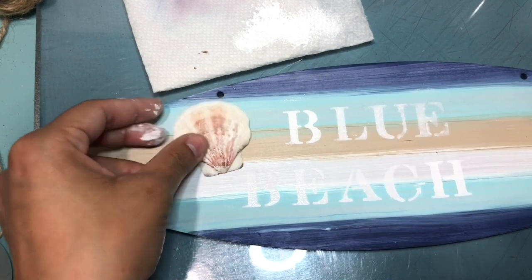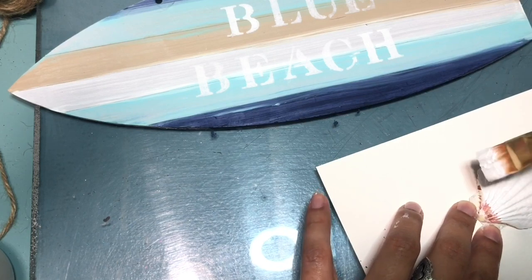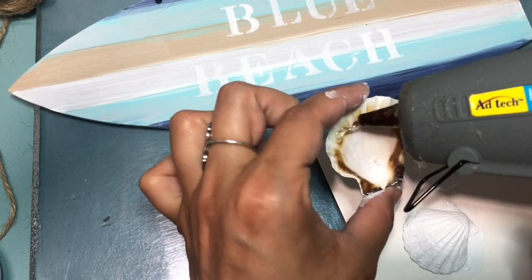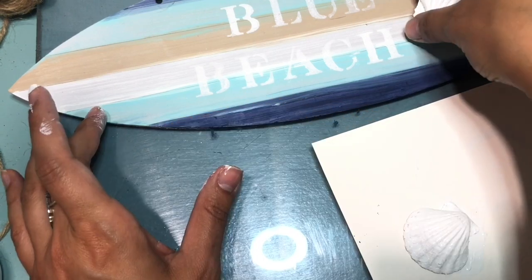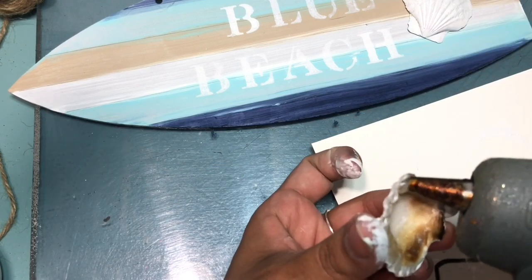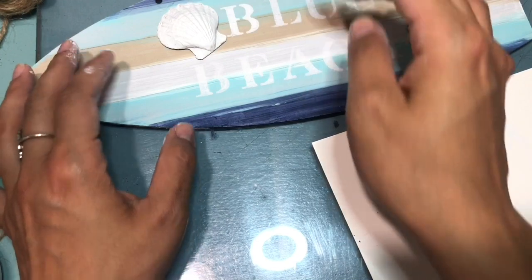You can leave it as is, but I decided to add a little more detail. Here I have some shells from last year from the Dollar Tree, and I'm going over them with some white chalk paint. Once you're done with the shells, you're going to add some hot glue. Disclaimer: be very careful, because when I was adding the hot glue the shell started to get really hot, so you want to be super careful and quick so you don't burn your hands. I just added two shells to each side.